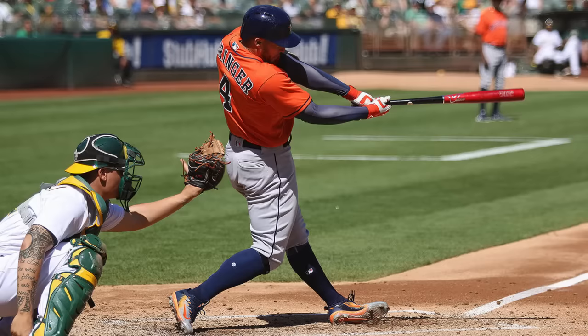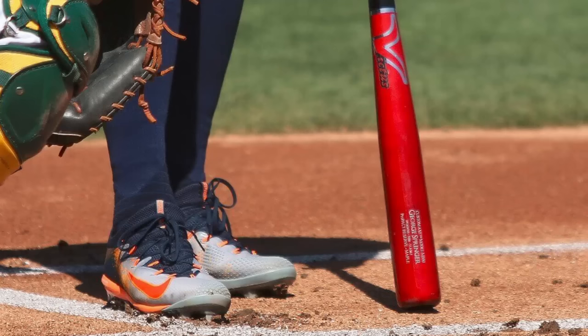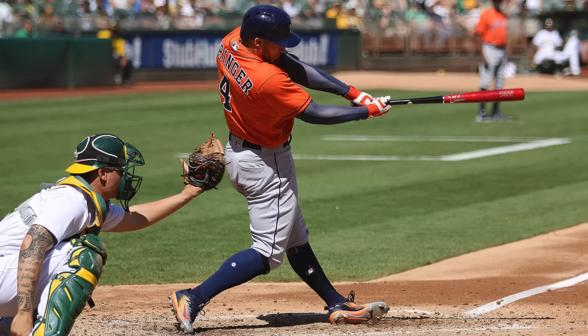I saw Springer in these shoes and I'm like, oh my God, what the hell are those things? Those look like rocket boosters. He wasn't even supposed to be wearing them — I found out later. Nike wasn't happy about it but he made them look good. I think he struck out three times in a row in them, walked past me and said, 'next time my goal is forward progress.' Next time up, he laced a double in the gap.